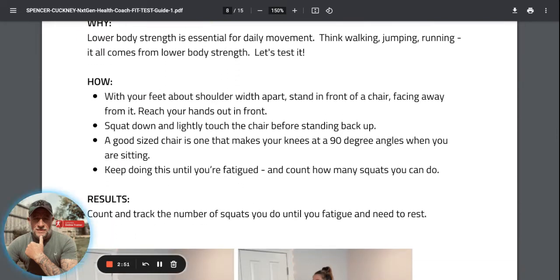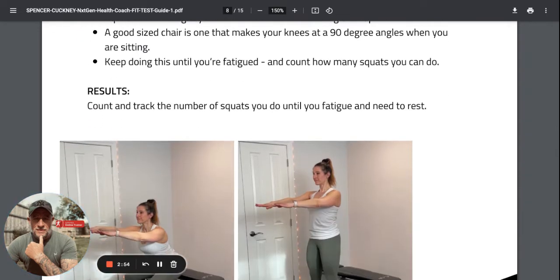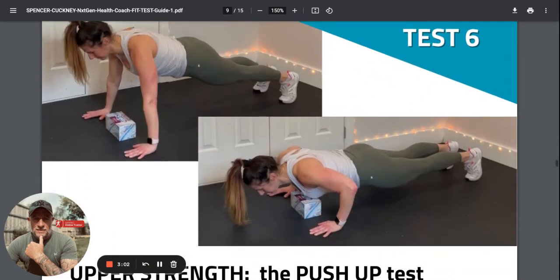The squat test is basically how many squats you can do to a nice depth - onto a step, chair, or bench - before you fatigue, that's when your legs are burning so much you can't do any more.